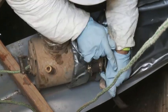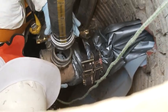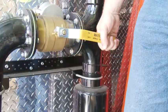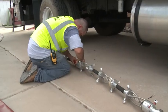Liner installation and final quality control monitoring by the engineer is complete within a typical 8-hour workday. As you can see here, the liner is inflated to approximately 8 PSI to allow for final inspection and light curing of the liner.